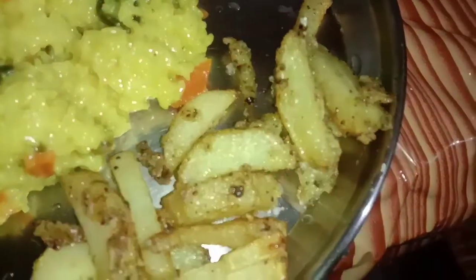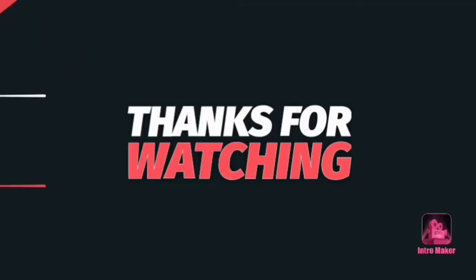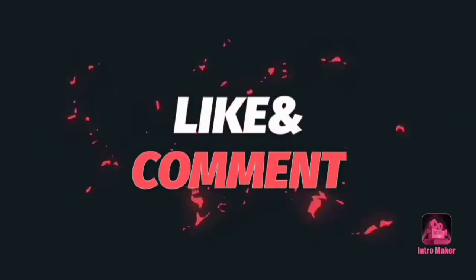I will serve this as well. If you like this, subscribe, like, comment. Bye guys! Thank you.